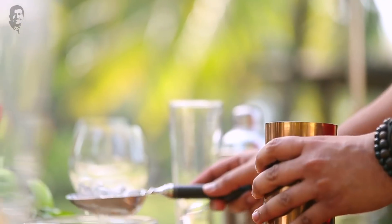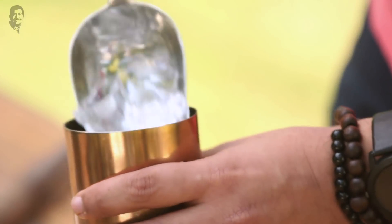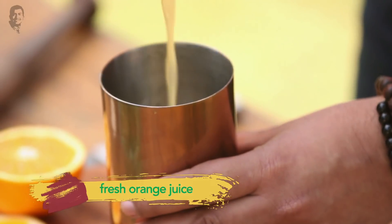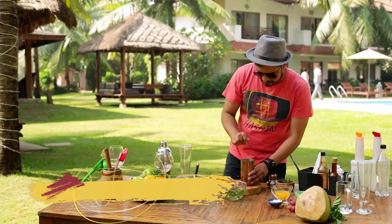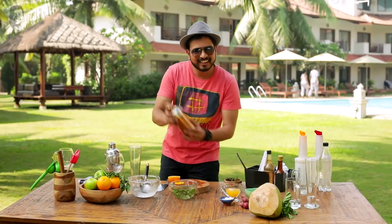Let's now add some ice cubes. Some fresh orange juice as well. I'll add a pinch of salt — so the whole flavour is added.